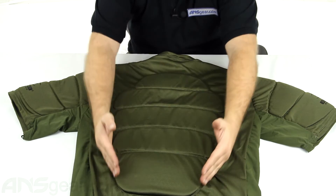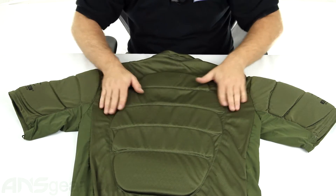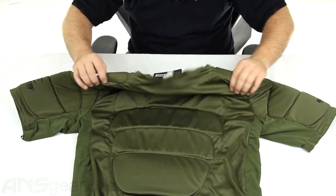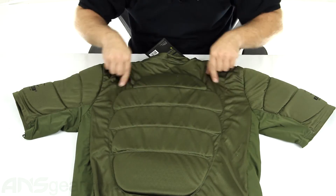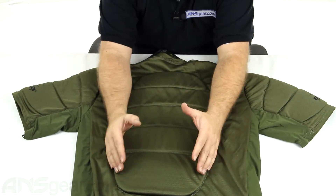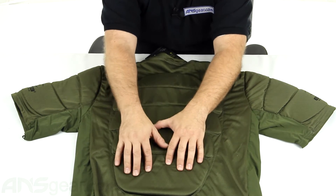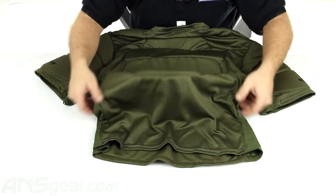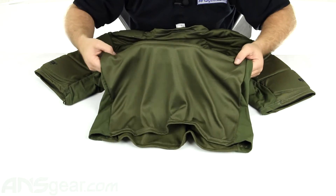The padding is really designated more towards the middle of the back. You're not going to see anything along the sides, but the shoulders do come up to the top. There's nothing on the backside of the shoulder, but the main section of the back is definitely going to be covered in nice thick padding. And then towards the bottom, nothing down there — just jersey material.